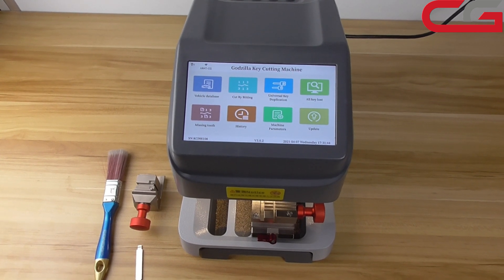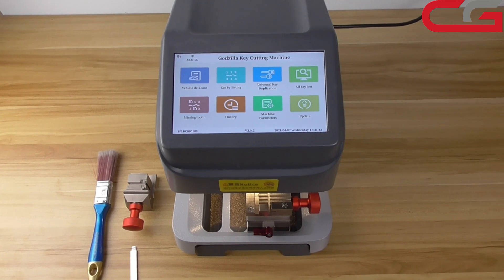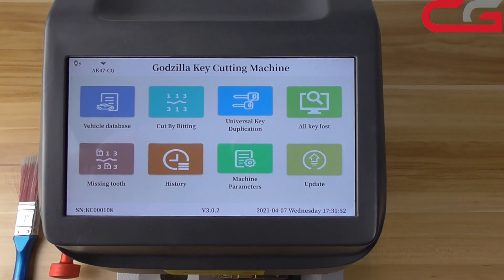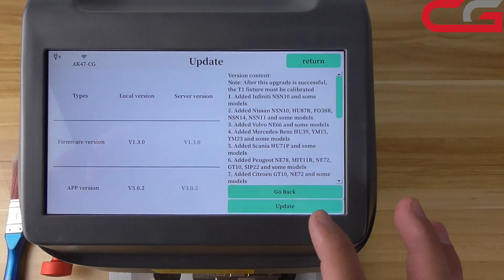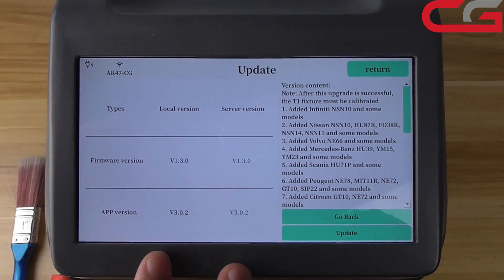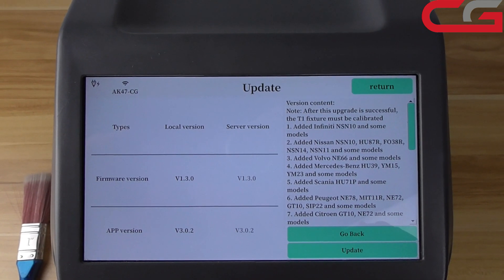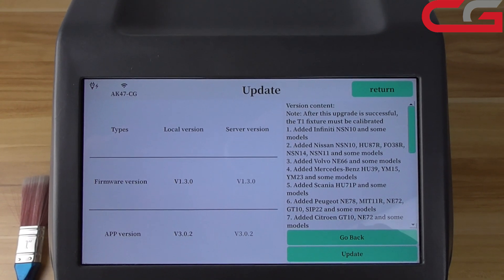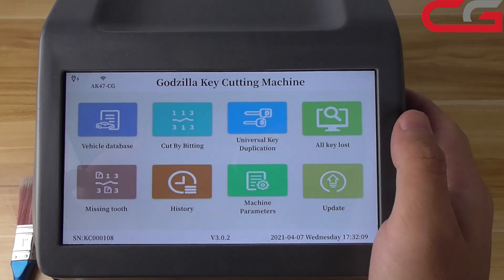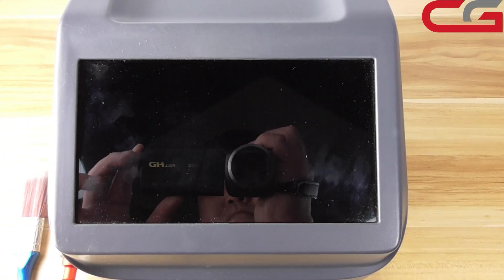Hello everyone! Today I will introduce you to the Godzilla machine, how to make a calibration. After our new update, the app version is v3.02. When we have done the update, we need to restart the machine.